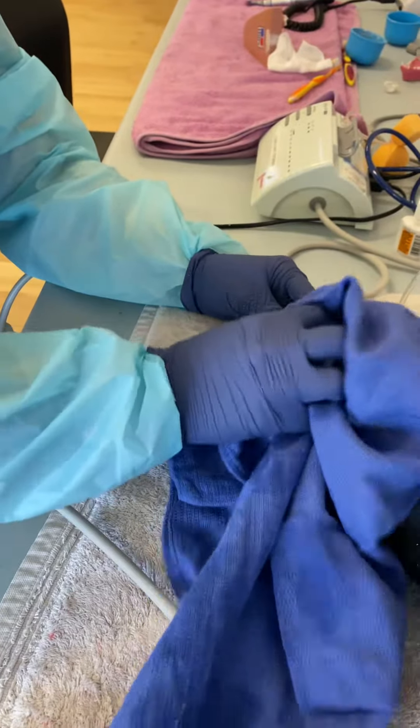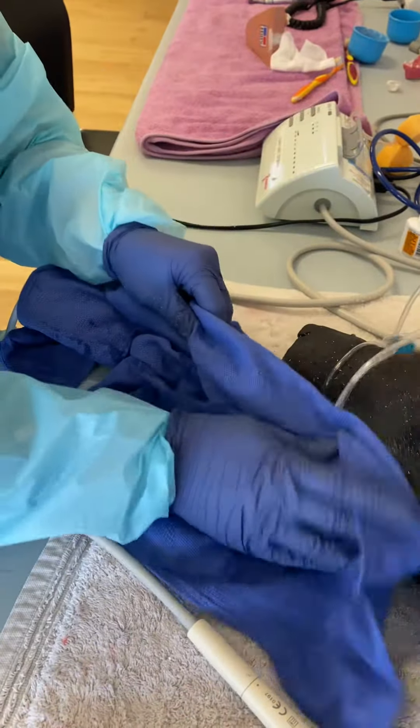And now I'm just going to clean and dry my patient so they're not getting too cold and wet.